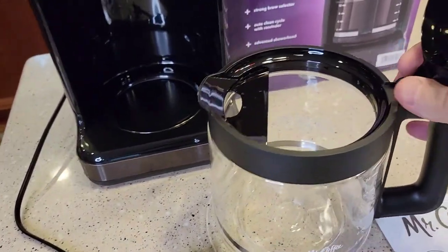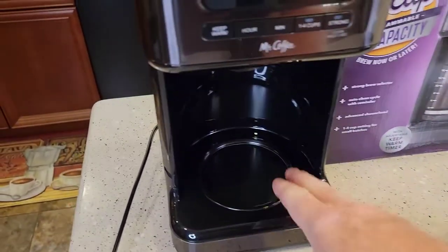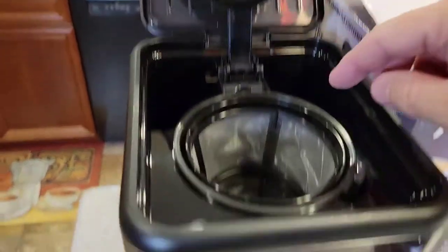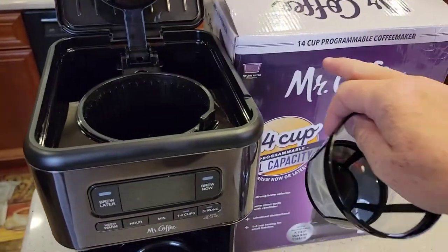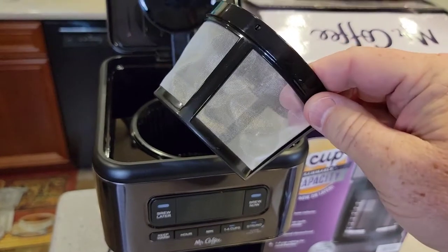Looks like the lid comes off — you can definitely get your hand in there. It's got a warming plate. Nice display. There's the brew head. It comes with a reusable filter, which you're probably going to need. I don't know if they make 14-cup paper filters, so you're probably going to have to use this great big monster filter.